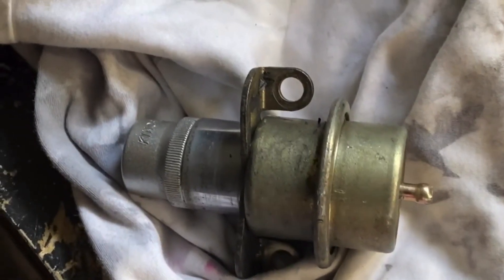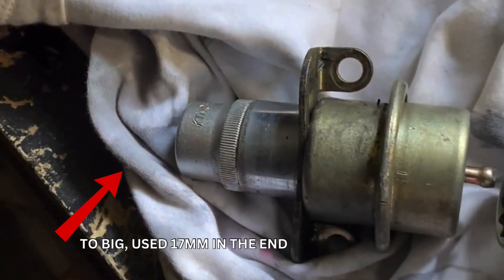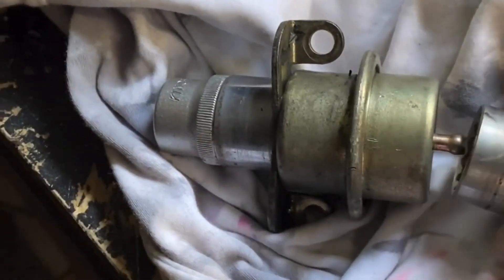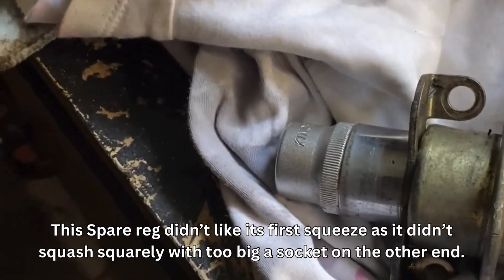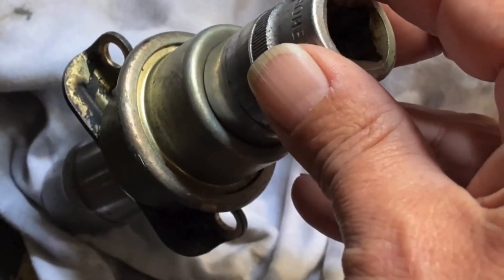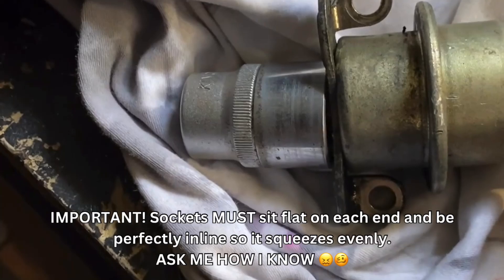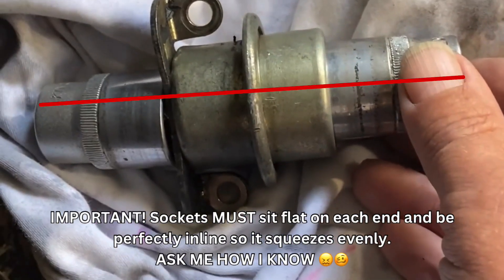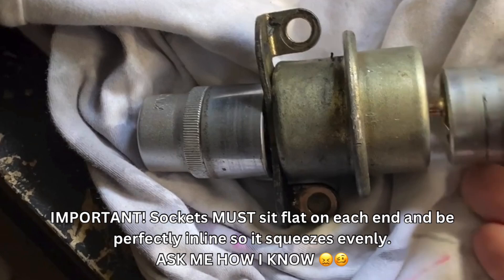I've been reliably informed that this is the way to do it. I've already done this one but I wanted to test it before I put it on video. Basically what I've got here is a 21mm socket, and that goes into the end, and on the other end you've got another socket — you put that in a vice and you wind it in.